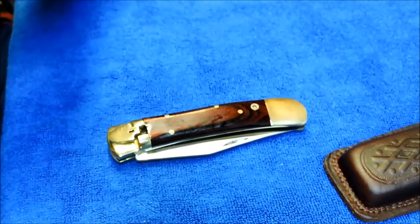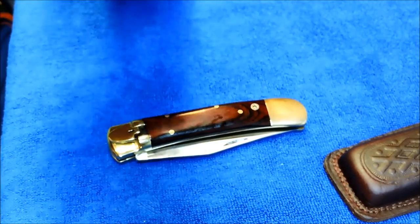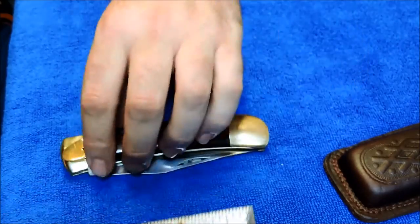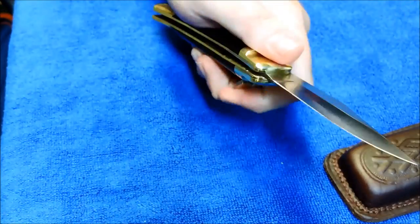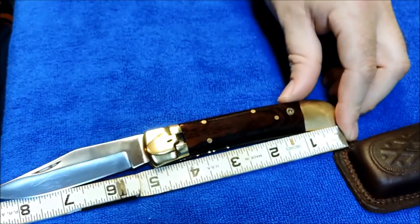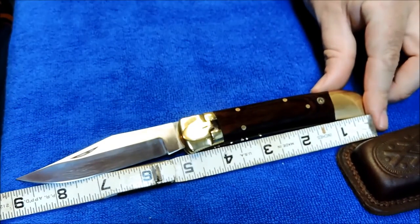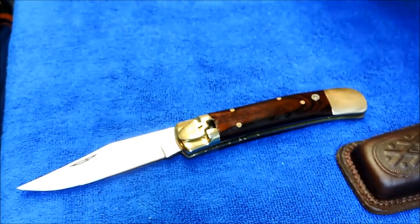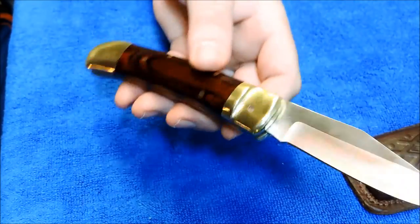Closed, it's 5 inches. Open, you're looking at 9 inches. So it's definitely a large pocket knife — a belt knife.